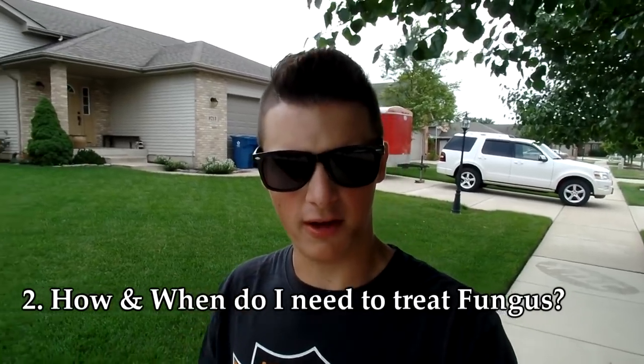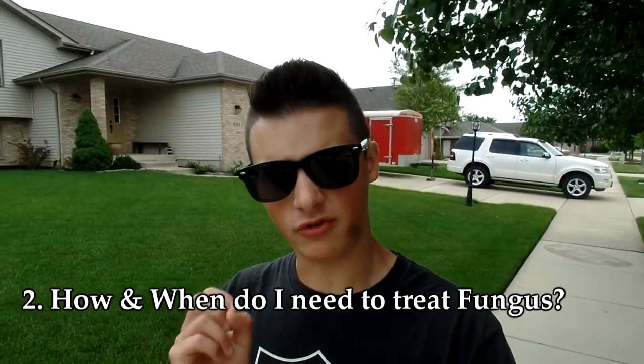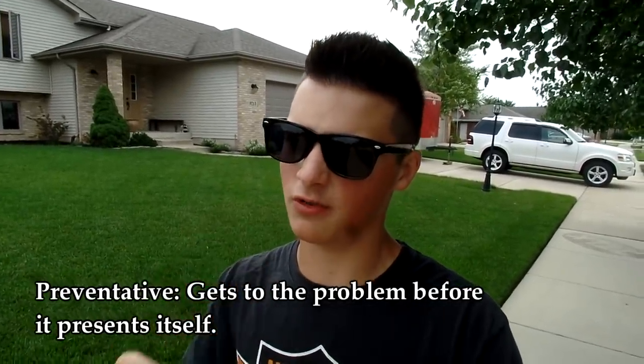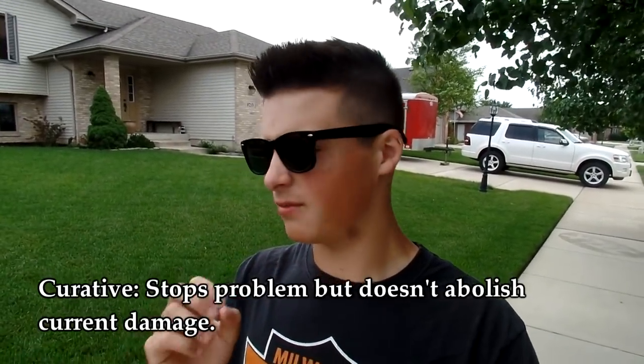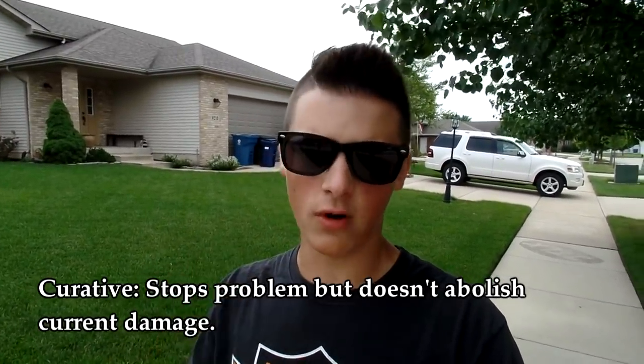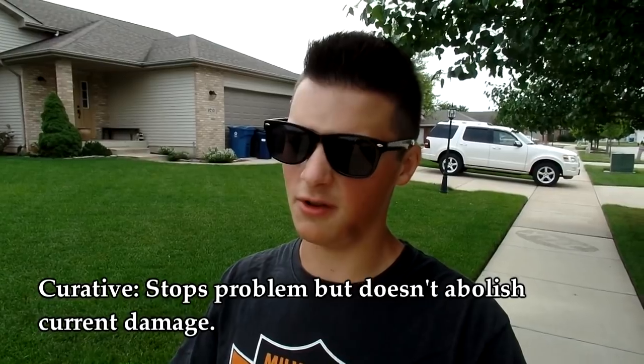Now that we know what a fungus is, let's get into the questions. The first question — actually a two-part question — is: how do I treat for fungus and when do I do it? There are two strategies you can use. Number one is a preventative, which will prevent the fungus before it presents itself as a problem. The next option is what's called a curative, which will stop the damage in its tracks, but won't abolish the damage that has already been done.